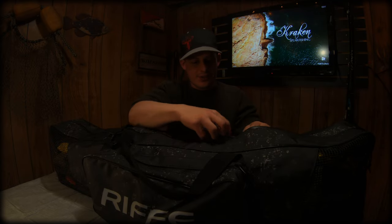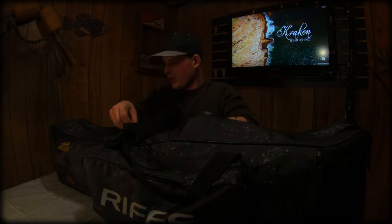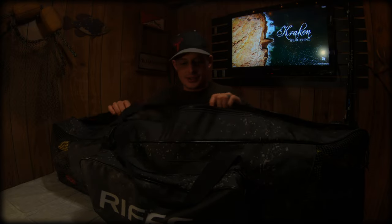To start off, this is a Rife Longfin Pack. It is absolutely huge, although it doesn't look like it, which is great.